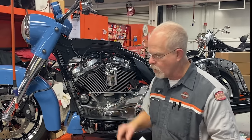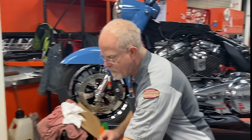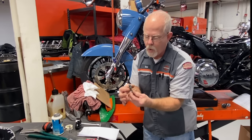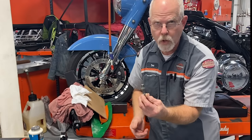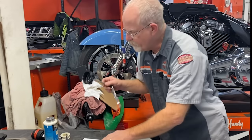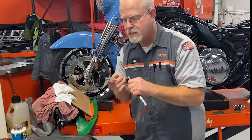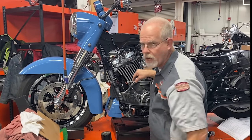What tools do I need? Most drain plugs take a 5/8 socket or a quarter-inch Allen. You can use the Allen inside or a socket on the outside — you need at least one of those two to remove the drain plug. You also need an oil filter wrench. Harley-Davidson sells a convenient one that fits their filters, so you'll need something that will grip the oil filter and undo it.